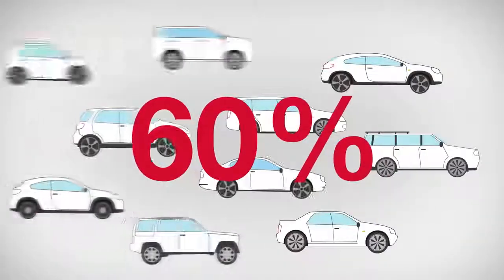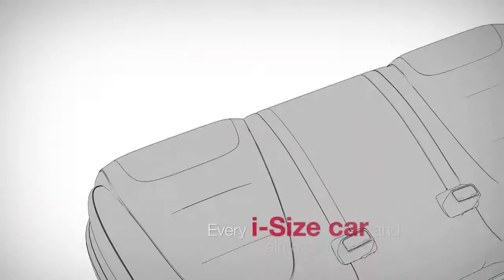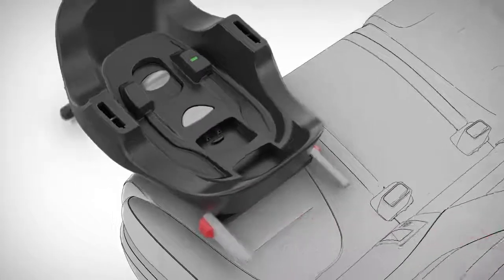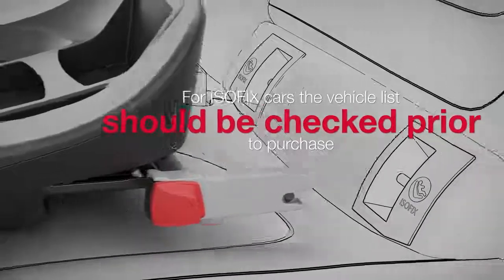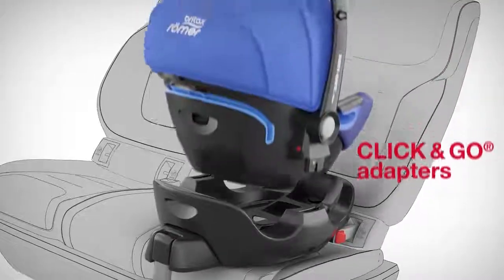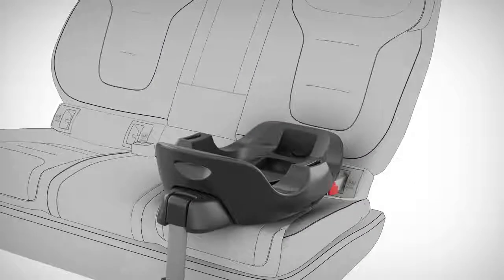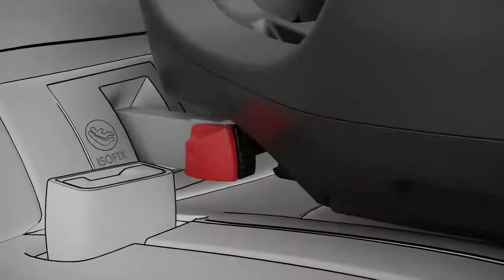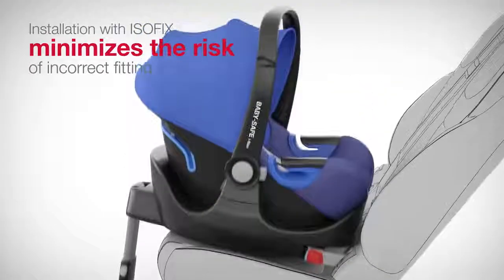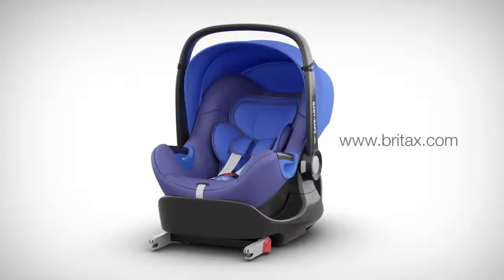Our analysis shows that the use of the Flex Base is recommended in approximately 60% of all new vehicles. Thanks to ISOFIX, the base can be installed in every iSize car and almost all cars with ISOFIX. Because there are different ISOFIX cars, the vehicle list should be checked prior to purchase. The BabySafe iSize can then be installed and released quickly and simply with the Click and Go adapters. If all ISOFIX connectors have been correctly attached, the green indicators will be visible. Installation with ISOFIX minimizes the risk of incorrect fitting. Further information about using the Flex Base can be found in the user guide or at britax.com.